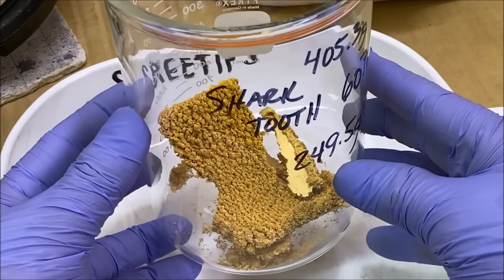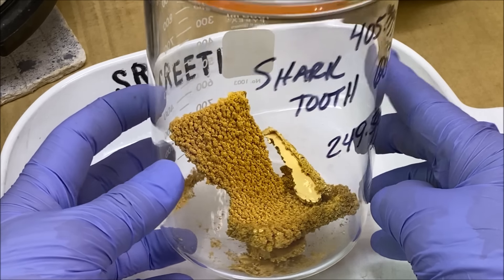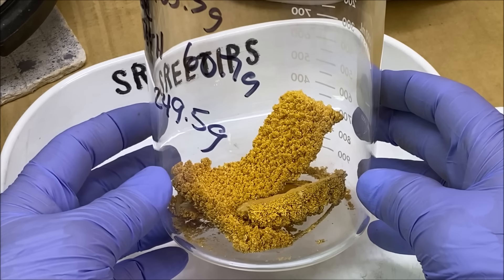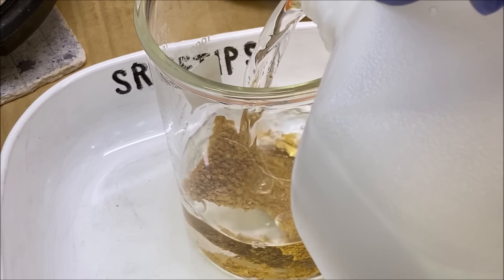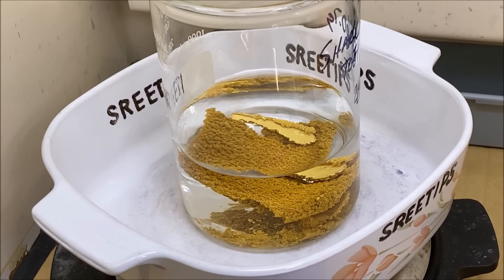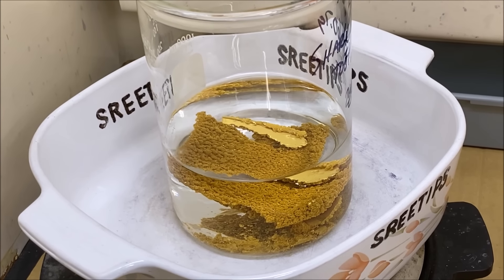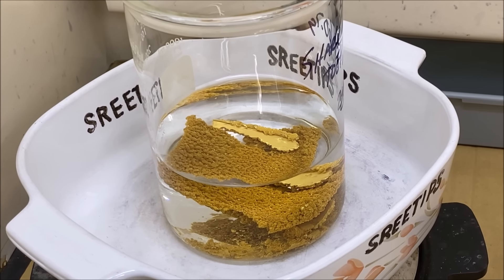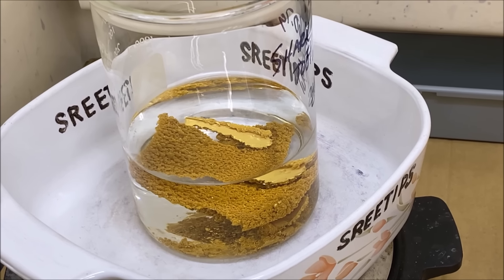We're going to offer some of this for sale on my eBay site at $140 per gram. Don't squawk at me about the price — I really don't want to sell it. The longer I hold this the more valuable it will become. What we're going to do now is just boil this in some distilled water to get all the excess chloroauric acid solution off of there, and then we'll dry it off and offer a few pieces for sale just like they are.